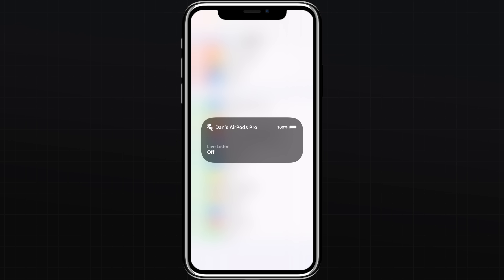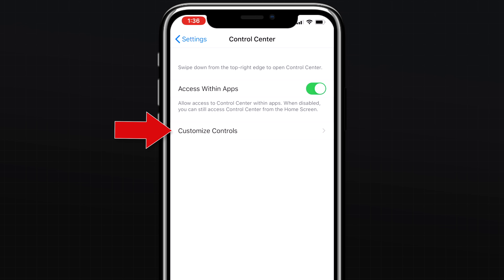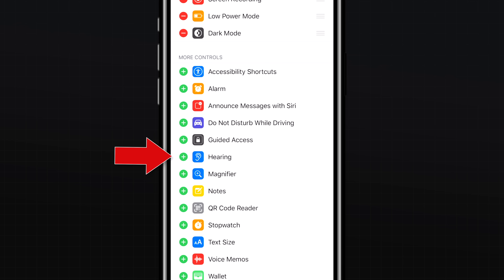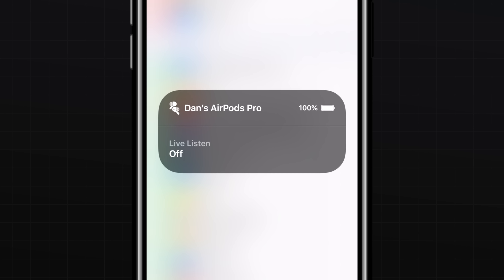Live Listen is a feature we highlighted with the original AirPods — click the card in the upper right corner to see that video. To turn on Live Listen for your AirPods Pro, which uses your iPhone as a microphone and relays that audio to your AirPods, go to Settings, Control Center, Customize Controls, and tap the plus button next to Hearing. Then launch Control Center, tap the hearing icon, and turn on Live Listen.